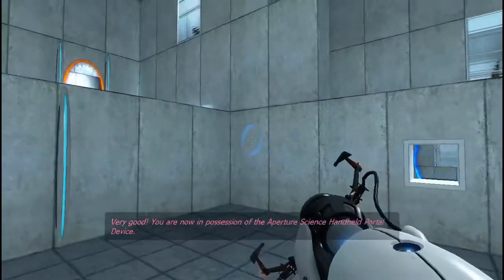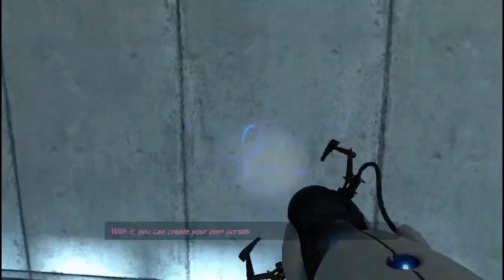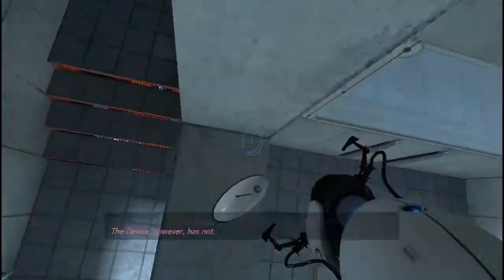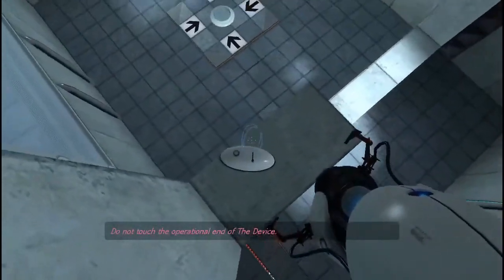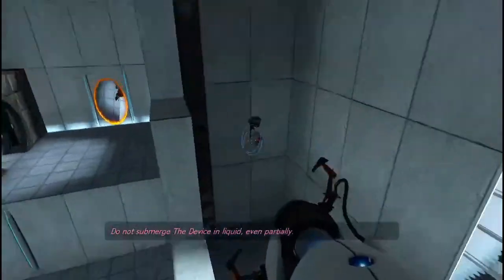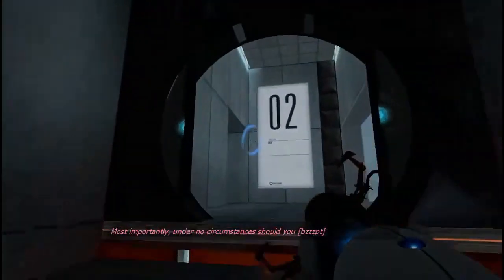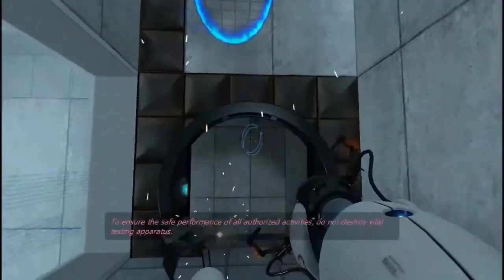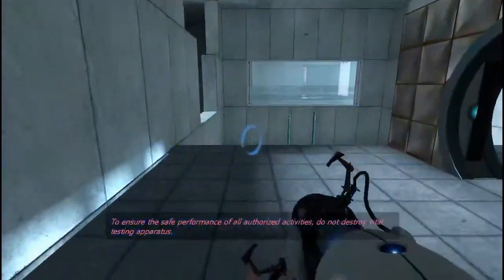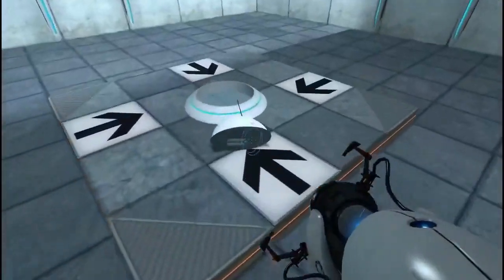Very good. You are now in possession of the Aperture Science handheld portal device. With it, you can create your own portals. These intradimensional gates have proven to be completely safe. The device, however, has not. Do not touch the operational end of the device. Do not look directly at the operational end of the device. Do not submerge the device in liquid, even partially. I'm sure that's fine. To ensure the safe performance of all authorized activities, do not destroy vital testing apparatus. I'm sure we're fine destroying a few bits of testing apparatus.